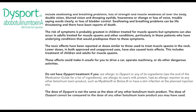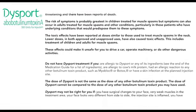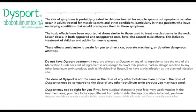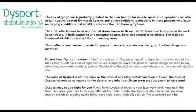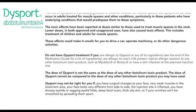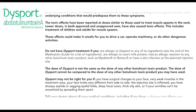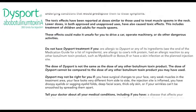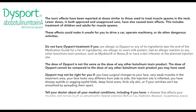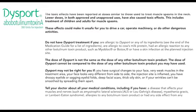These effects could make it unsafe for you to drive a car, operate machinery, or do other dangerous activities. Do not have Dysport treatment if you are allergic to Dysport or any of its ingredients — see the end of the medication guide for a list of ingredients — are allergic to cow's milk protein, had an allergic reaction to any other botulinum toxin product such as Myoblock or Botox, or have a skin infection at the planned injection site.